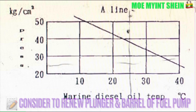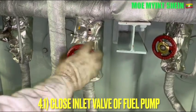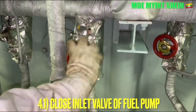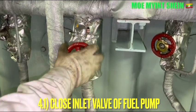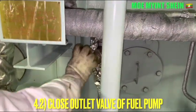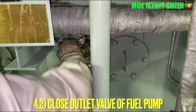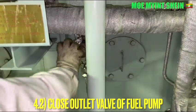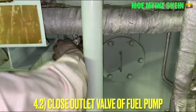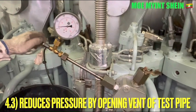After then, close the inlet and outlet valve of the fuel pump. Reduce the pressure along the pipeline by opening the bend valve of the test pipe, and then disconnect the test pipe with the pressure gauge.